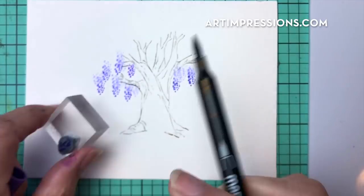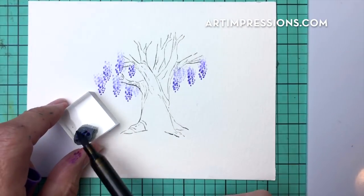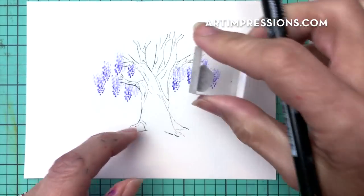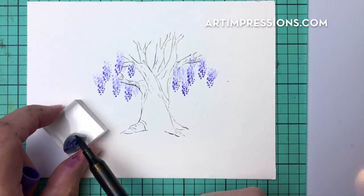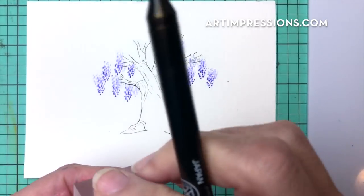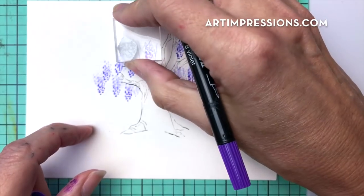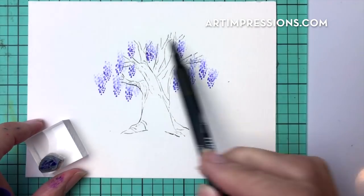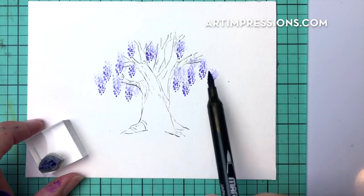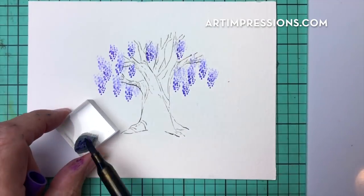You can mix in some shorter ones and just kind of work your way over. We're giving the impression that this is all hanging down — the tree is just full of blooms. We don't want to cut it off at the top, so just give the impression that the weight of the blooms makes them the largest part of the tree. Just spread these out.